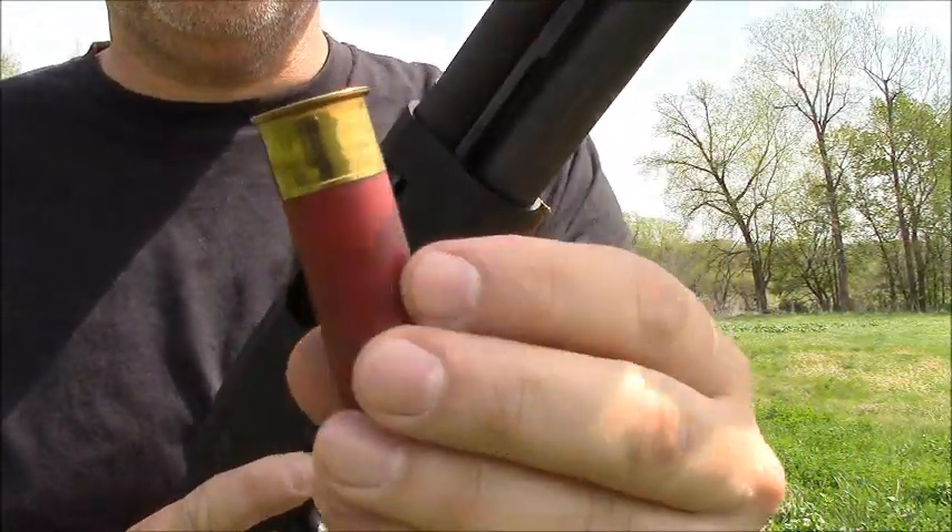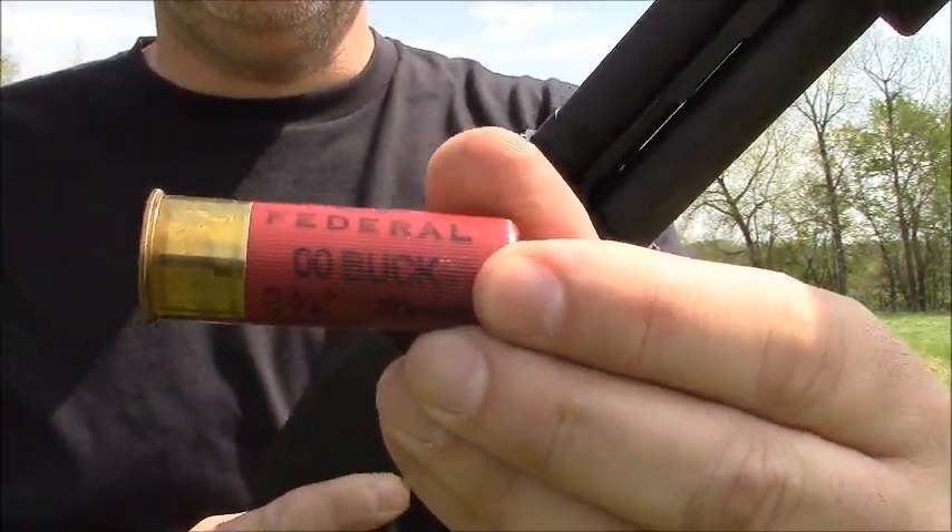Alright, so we will go ahead and try — I'm going to try some two and three quarter double-aught buck.